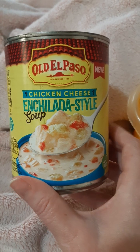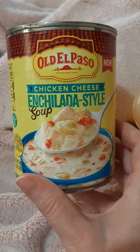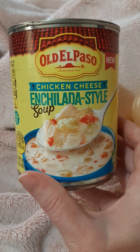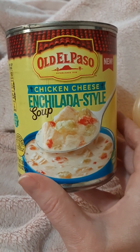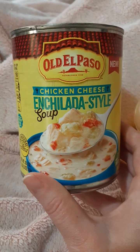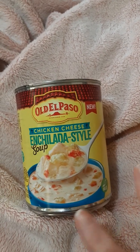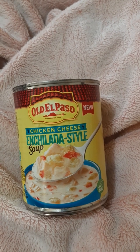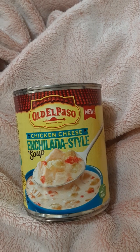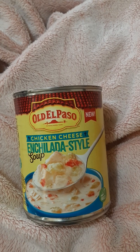This one was a really good one. I'm glad I grabbed it — the Old El Paso chicken cheese enchilada style soup, currently at Walmart. Like I said, by the end of April it should be in more stores. There's a little less chicken and a little more cheese soup than I expected, but that's pretty good and I would definitely get this again. I hope my grocery store gets it soon.